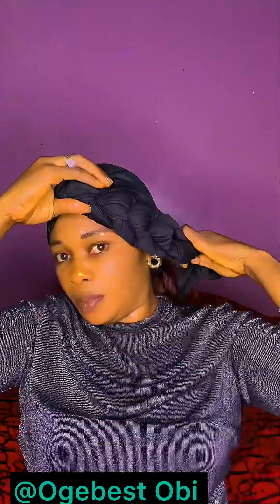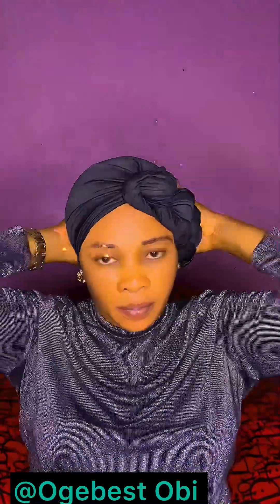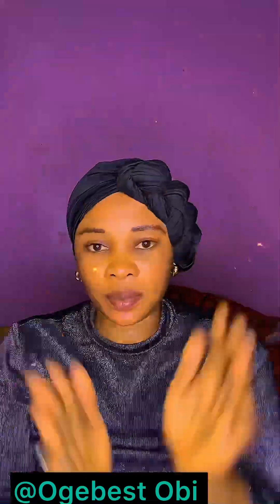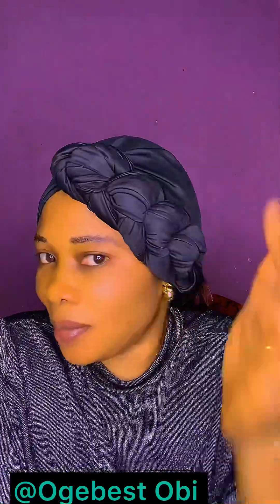Now I'm going to just tuck it in at the back and you are good to go. This is very simple, very beautiful, very unique. Isn't this beautiful? I'm loving it — I'm loving this simplicity.